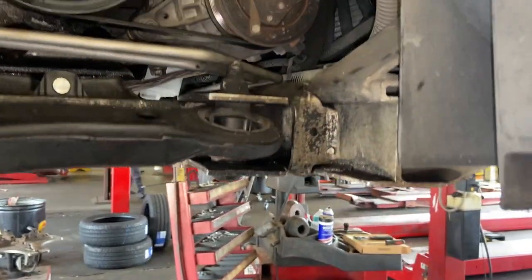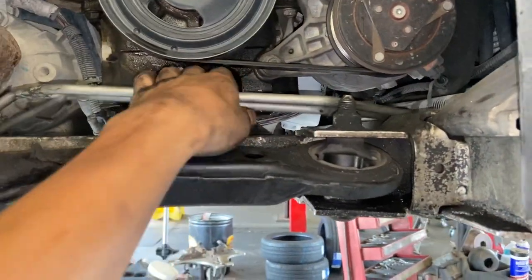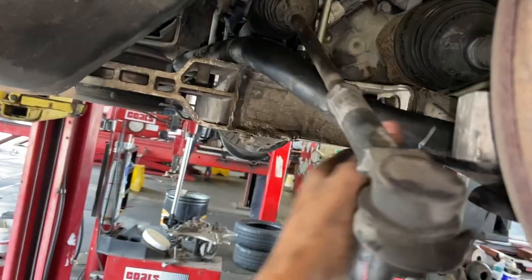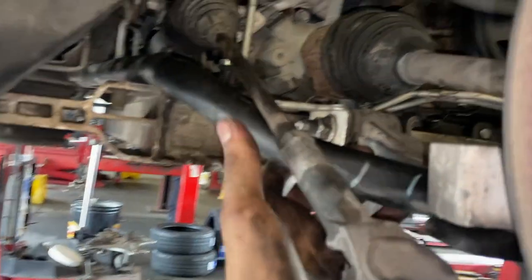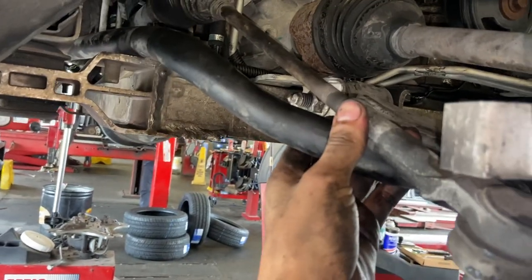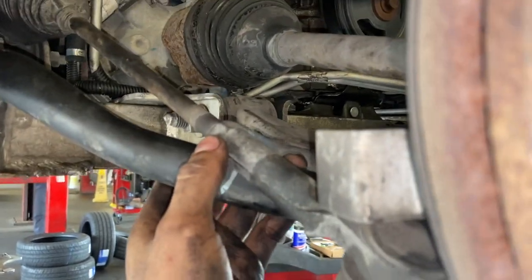That's really the only way I was able to get in here without having to drop any subframe bolts or components like other videos explain. All you really need to do is drop the lower ball joint, passenger tie rod, and if you can remove the sway bar, it's going to give you a lot more clearance — it did for me.